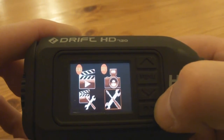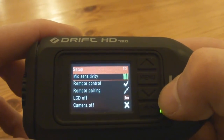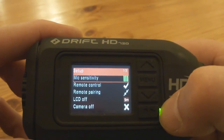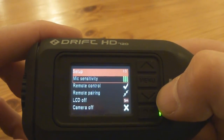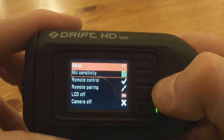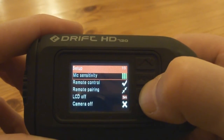Moving over to the general settings menu: the mic sensitivity is currently set at three and I can go in there and reduce it. With the wind noise you might wonder why I don't crank it down, but I want to keep the microphone sensitive enough so I can hear what people are saying to me — someone had a bit of a go at me the other day, so at least I would have had the audio and video. Then the remote control: you can either enable it or disable it.